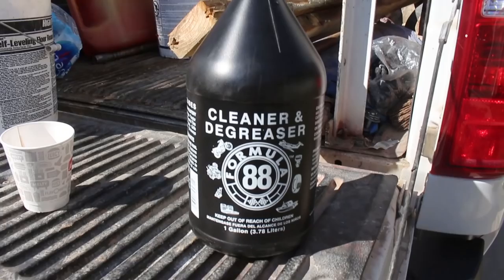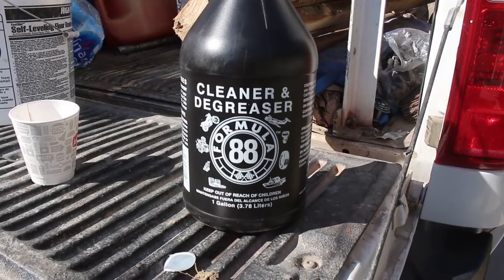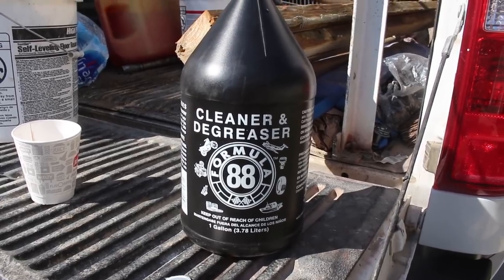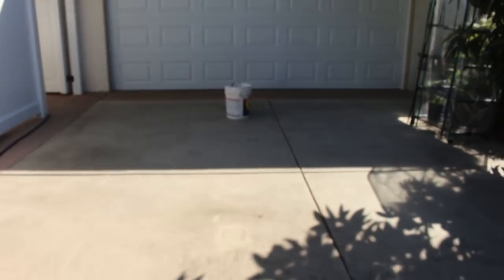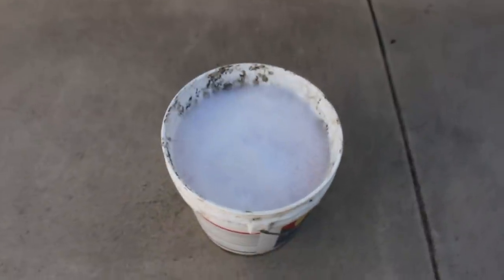You can see some of the cracks starting to pull back through the Deck Over, and the second coat will definitely cover all those — for how long, I don't know. Here's the cleaner I'm going to use — it's a cleaner and degreaser. I'll mix that up with some water and then brush it over the entire painted surface, then pressure wash it all off.